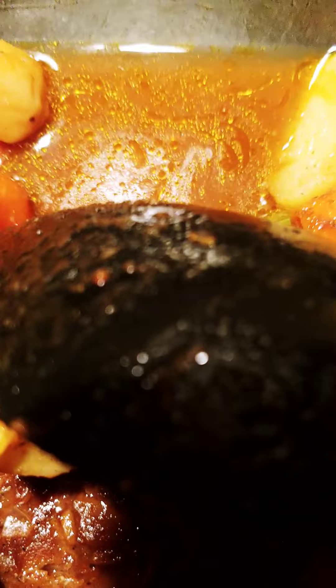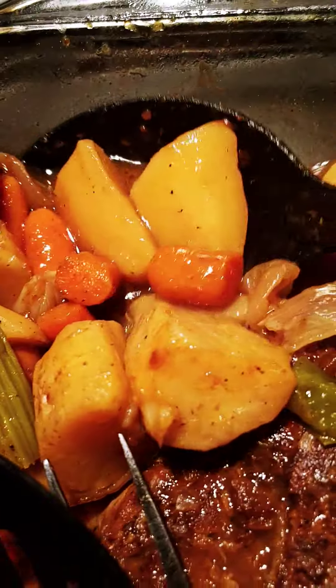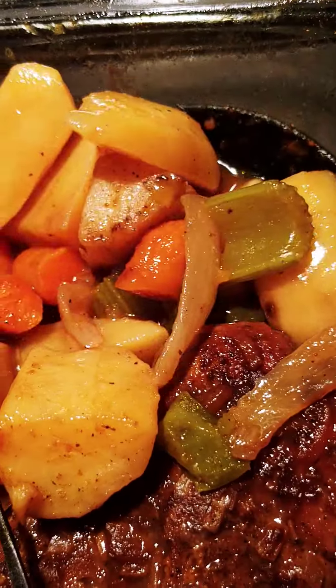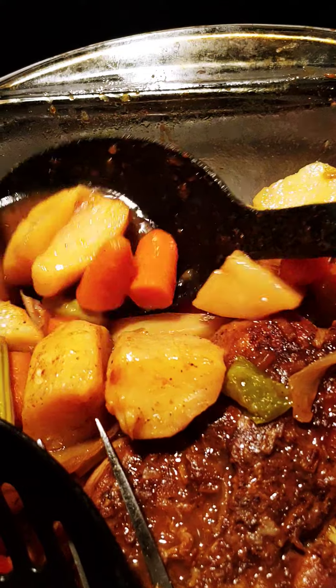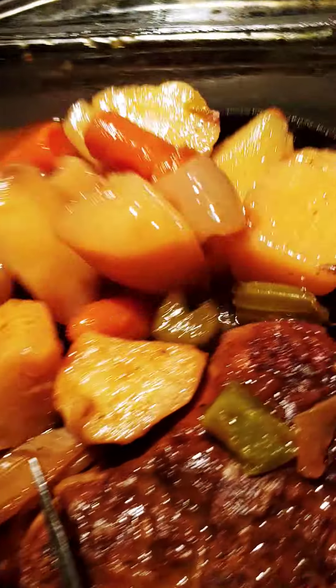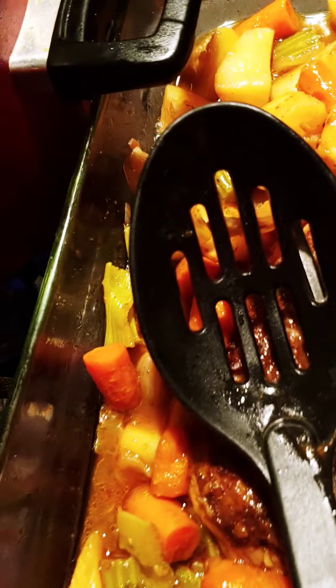I made this good gravy from it — Worcestershire sauce, a little maple syrup, and some chicken broth. Look how pretty that is and it smells so good. I put some carrots, onions, bell pepper, celery, seasoned salt, and a little Sazón everything mix in there.